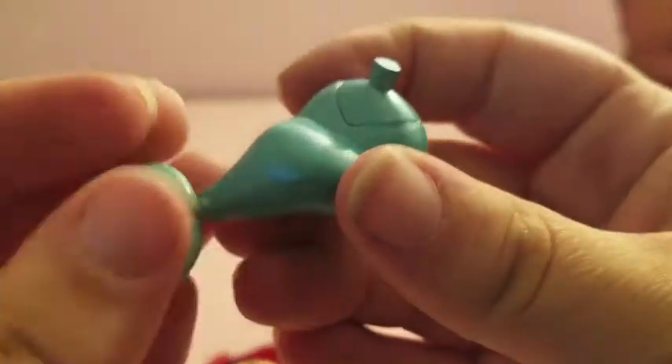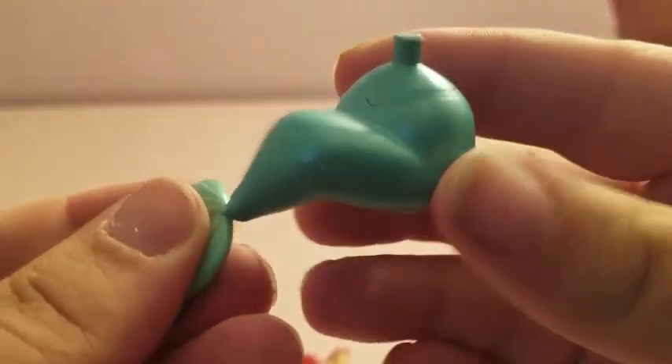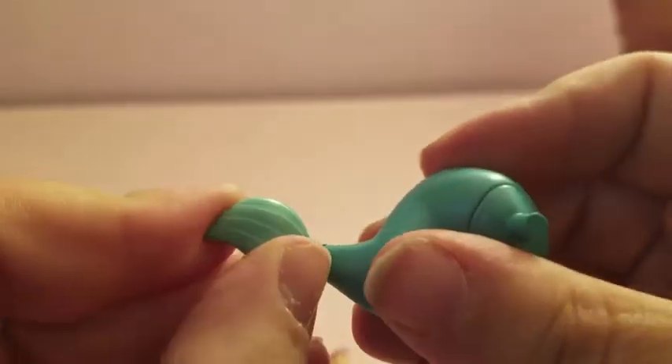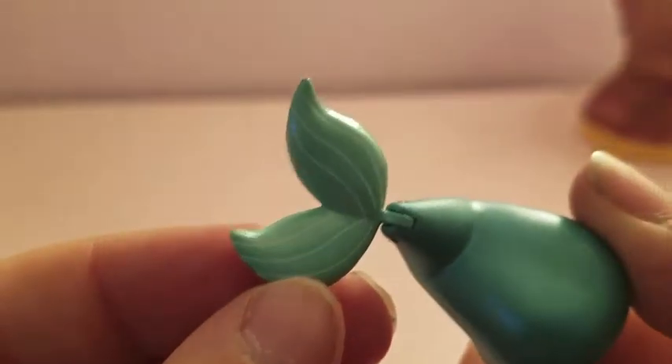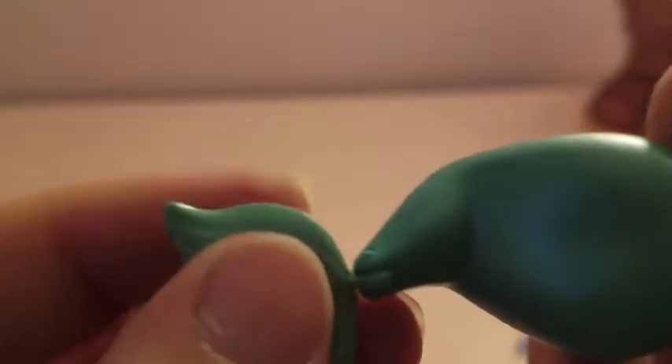Let's look at her extra tail real quick. This is the bonus tail you get, which is the sitting pose — the one she comes with is the standing tail. It moves at the fin, and it is permanently folded there. This part just connects to her waist and doesn't move.